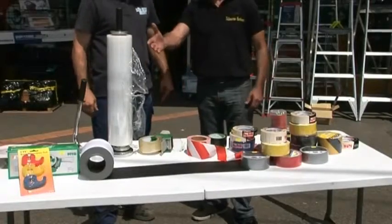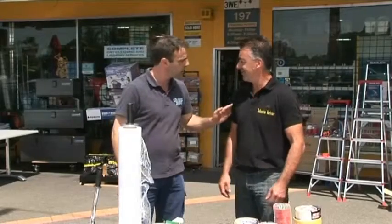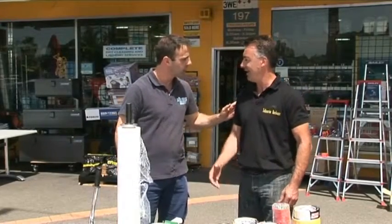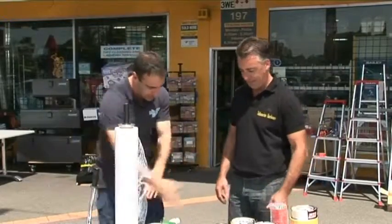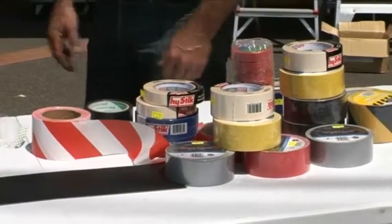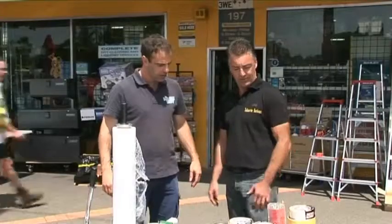Adhesive tapes, shrink wrap — did you say shrink or shrinkage? Shrink wrap. And a bit of tape, all sorts. Tape dispensers, different sorts of tapes.